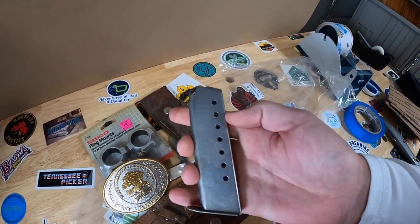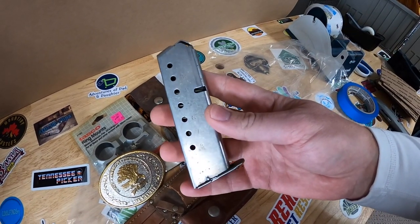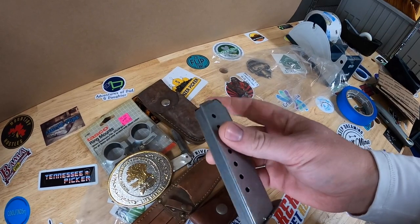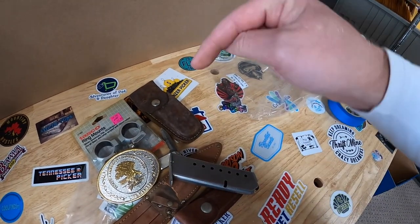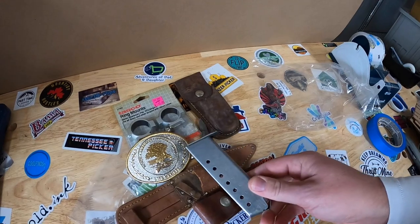I don't know if I can sell this on eBay. I'm going to ask you guys for advice - I know certain gun things you can sell on eBay and certain things you can't, so I don't know if I can sell a clip or not. Let me know in the comments section if you've sold these before and if eBay allows them.